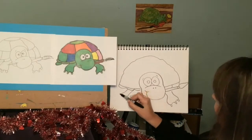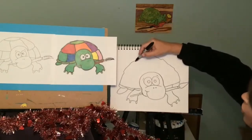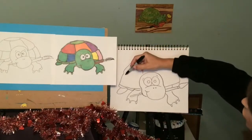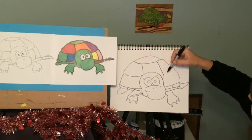And again, if you want to do five fingers, do five. Let's do the little pattern here too. You can also color your turtle realistic colors — greens and browns and tan.